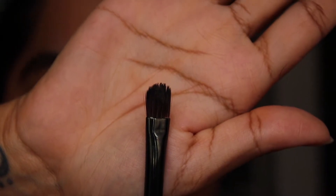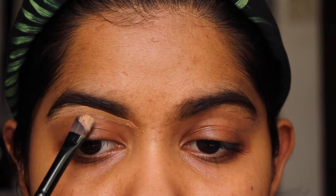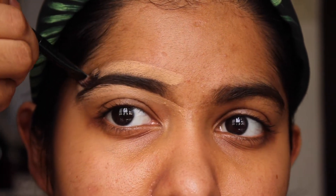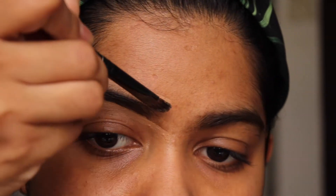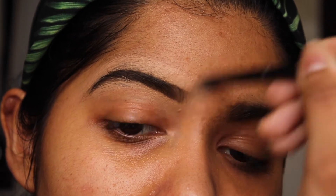Then take a flat brush like this and your concealer. I'm using my NYX concealer in the shade neutral tan. I'm just taking that brush and I'm going to carve out how I want my eyebrows to look. I like super thin 90s eyebrows — I've always liked that. It's not a thing but I like it. I'm just drawing that line, and once I've done that, I brush even on top of the eyebrow a little bit. Then leave that and do the other side.